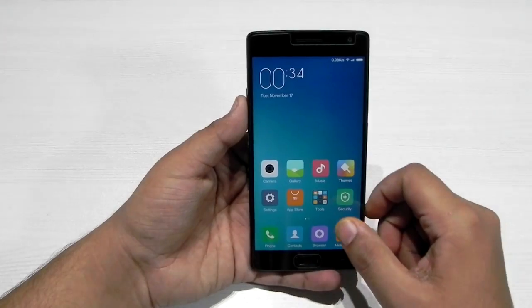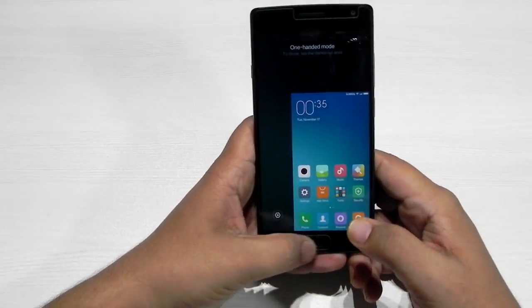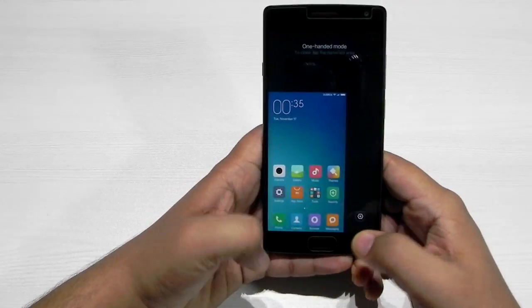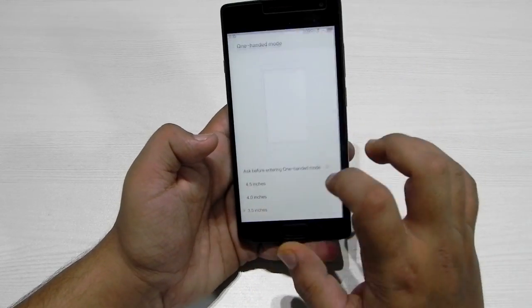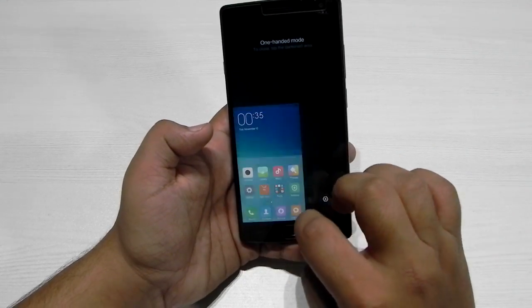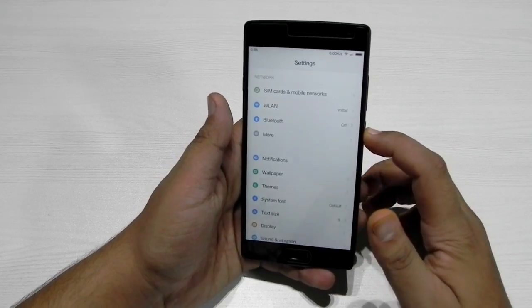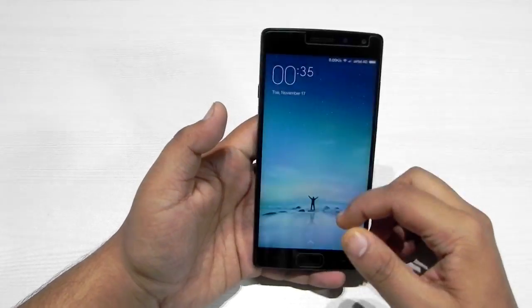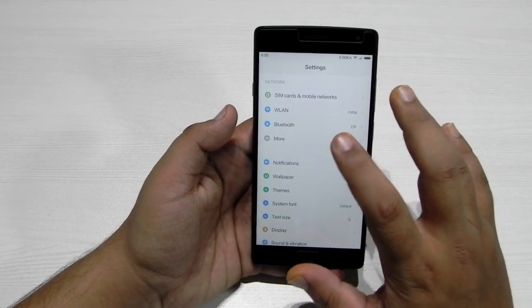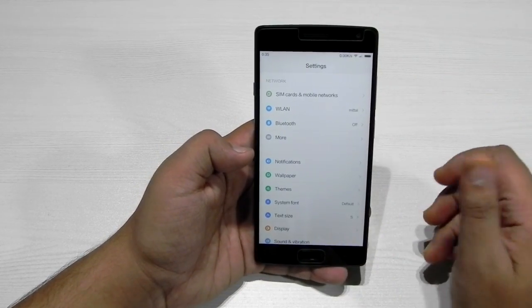Another thing that Xiaomi is famous for is the one-hand operations. As you can see it is working perfectly fine and we can even edit the screen size — 4.5 is the maximum and 3.5 is the minimum, and 3.5 does look really very small. There is no double tap to wake; I did try it out and there is no double tap to wake in this particular version of the ROM. I hope that in future updates the double tap to wake comes.